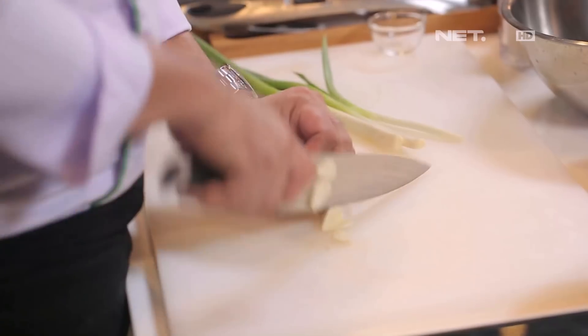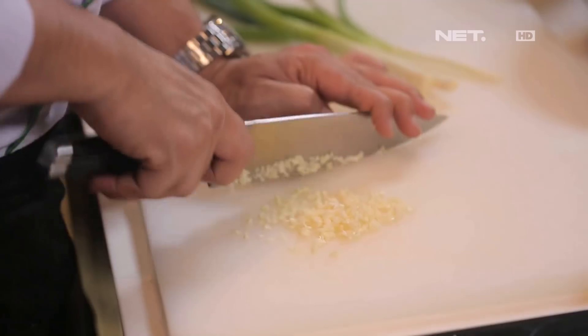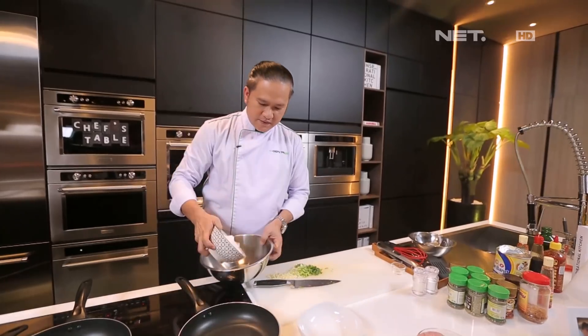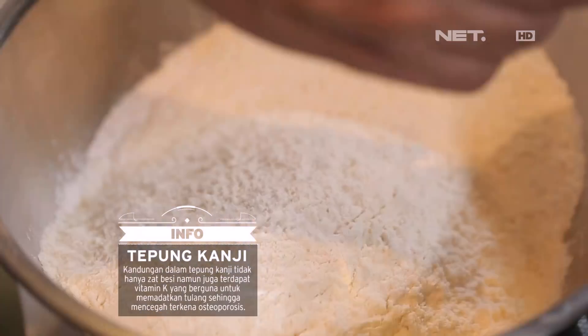Pertama kita akan siapkan dulu bawang putih. Kita chop halus. Ini kita akan campur ke dalam adonan tepung. Kita slice daun bawang. Nah, ini kita akan mix sekarang. Ini tepungnya sudah diayak. (First we prepare the garlic, chop it finely. We will mix it into the flour batter. Slice the green onion. Now we'll mix. The flour has already been sifted.)